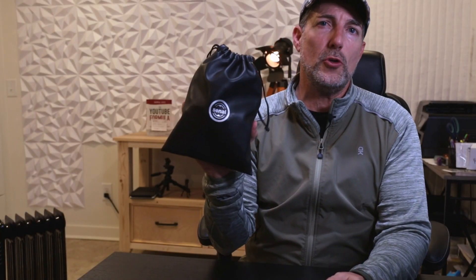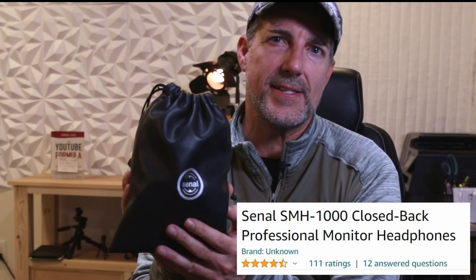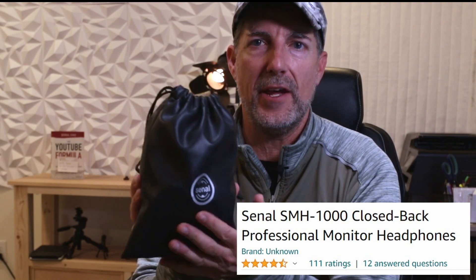Hi there, going to do a quick review of the Sanal SMH-1000 over-the-ear headphones.